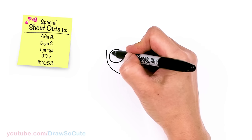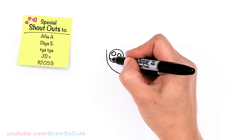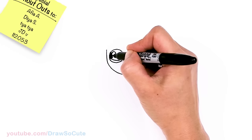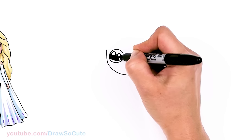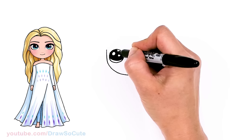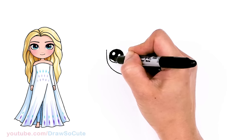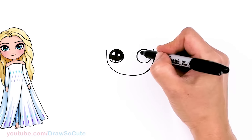Okay, so let's draw secure eyes. I'm going to come in here with two small circles for highlights and a curved line at the bottom, and shade in the top. And lines at the bottom, same thing over here.